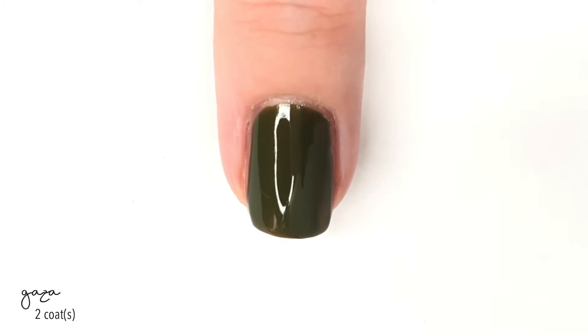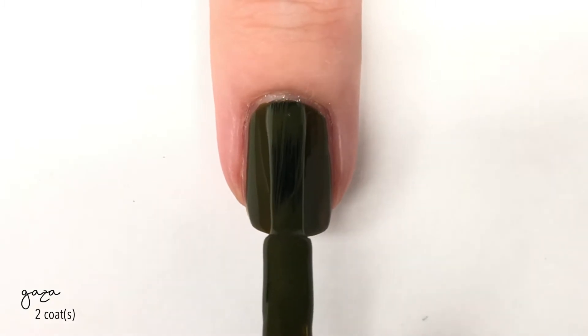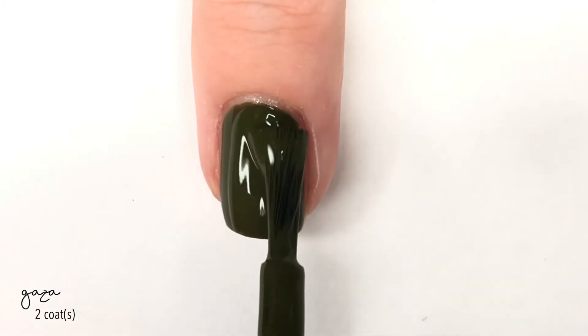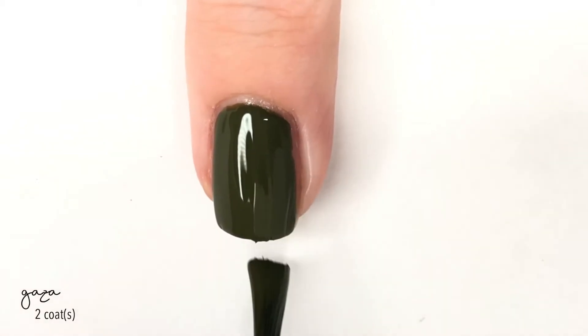This was also good with perfect coverage in two coats. The first coat was really close, but towards the tip of my nail I could still see through a bit, so I went ahead and did that second coat, and that brought us up to full coverage very, very quickly.